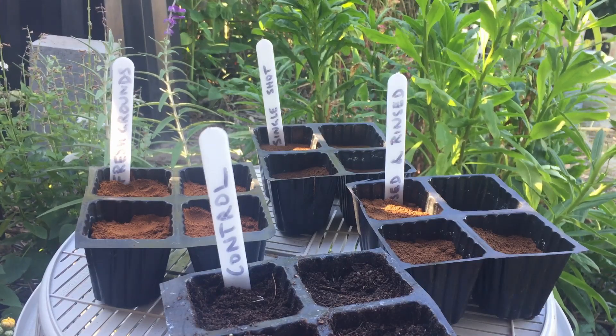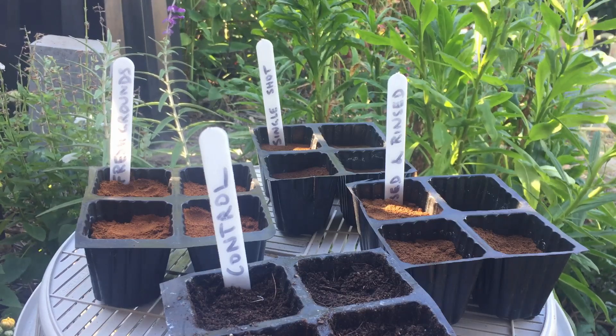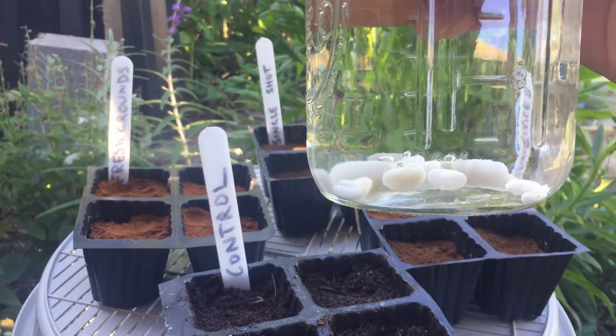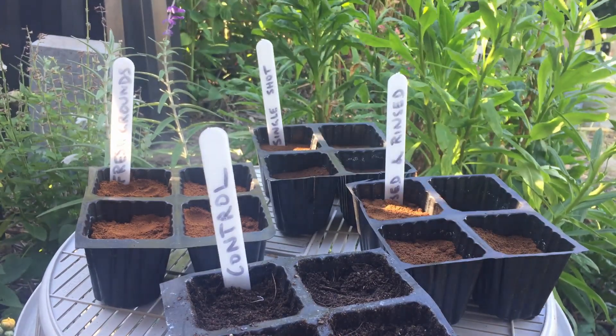Here we've got our three different varieties of coffee grounds in little punnets. I've got some bean seeds — they are climbing beans, they are fresh beans. I've just popped them in water to make sure they are viable, and what I'm going to do is pop them in each of these trays.